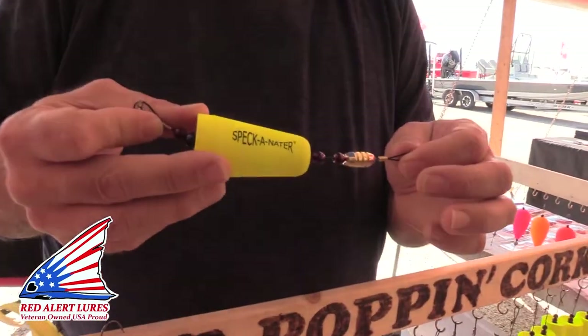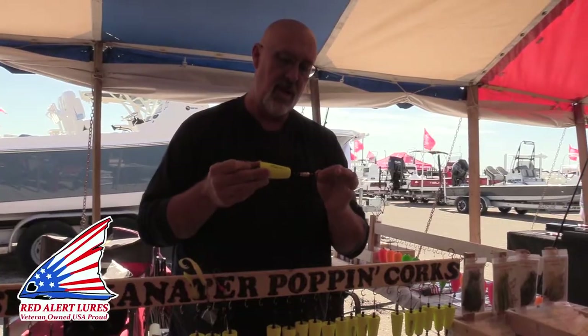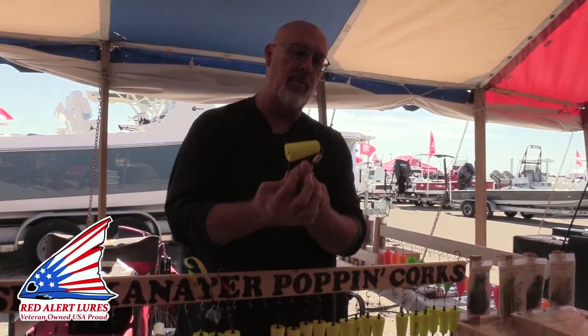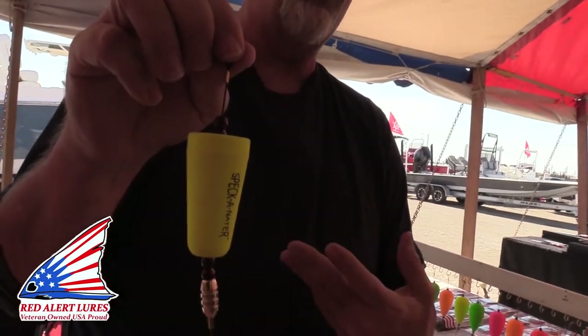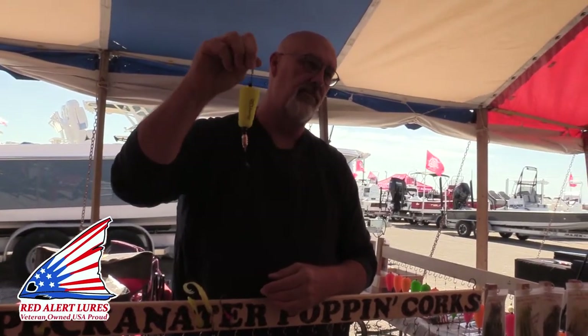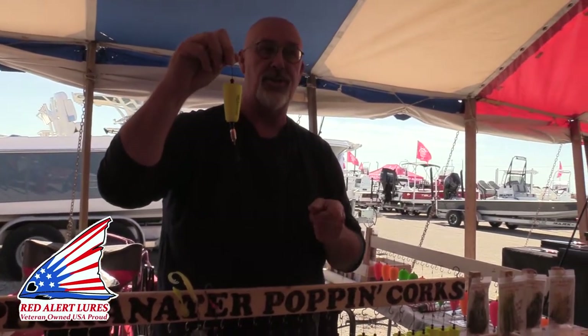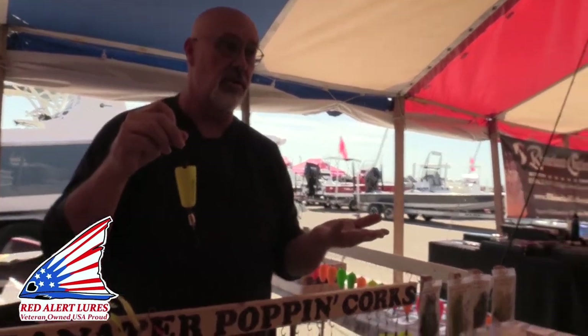This is the original Spec-inator. It was patented and trademarked in 1999 and has been copied so many times. It's the loudest, most durable cork made — it will outlast and outcatch every other cork. It was made to imitate the sounds a shrimp makes. When a shrimp is fleeing from a predator, it slaps its tail against its body — a very high pitch. When that shrimp gets killed by a predator — redfish, trout, whatever — it's a dull thud and a crunch. No other cork makes those two sounds. That's why it's so successful. Since February of last year when COVID started, I've sold 79,000 corks, all handmade by me. So my hands are hurting — I need a break.